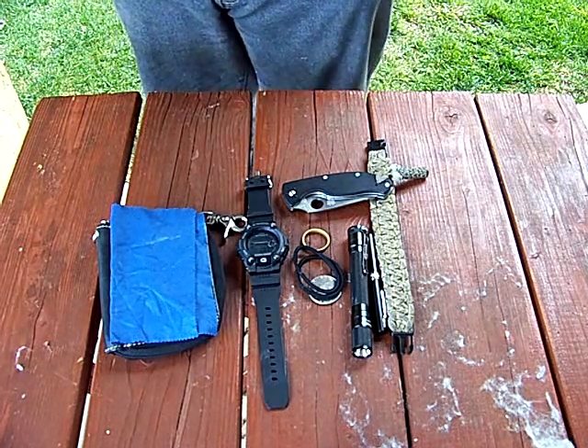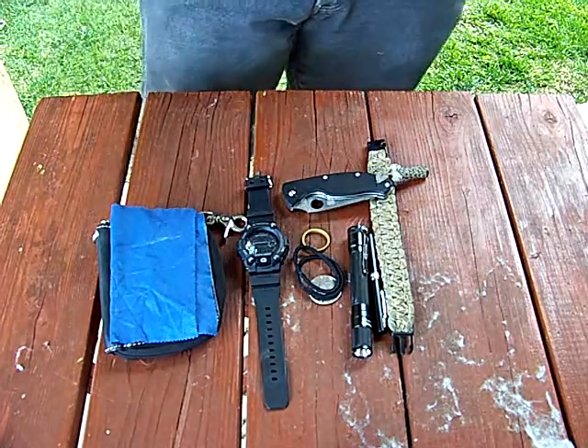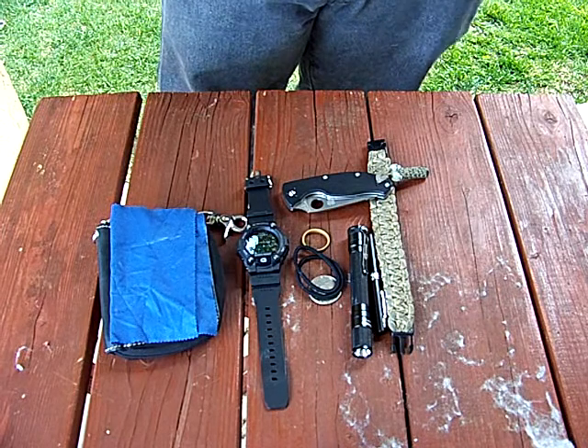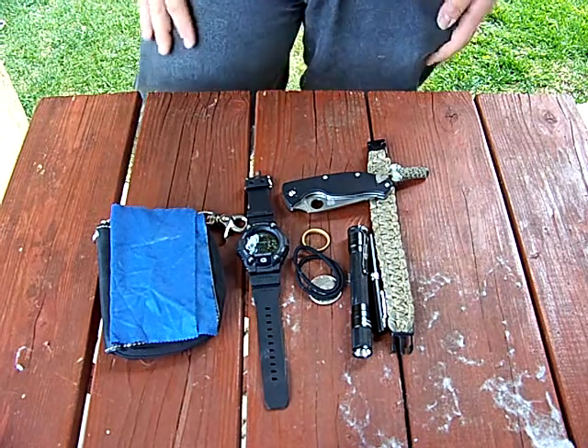In my left front pocket I have a 4Sevens Mini AA Squared — very cool little flashlight. And some random change in my pocket that you don't care about.